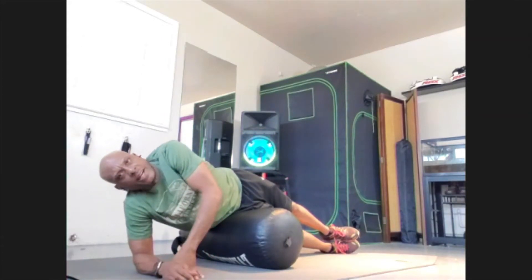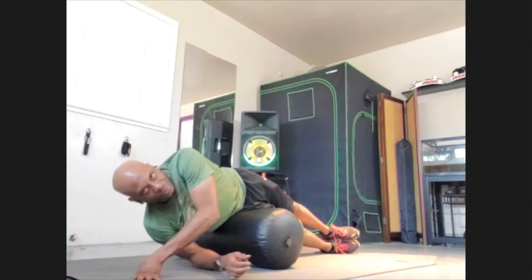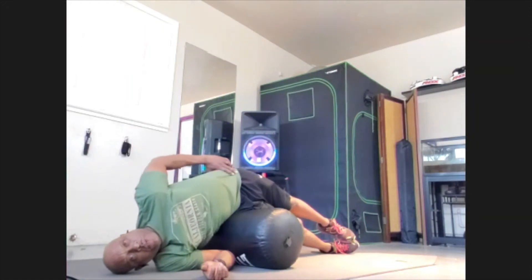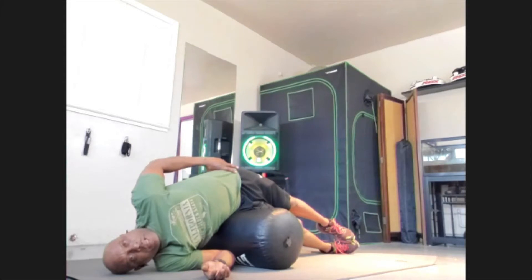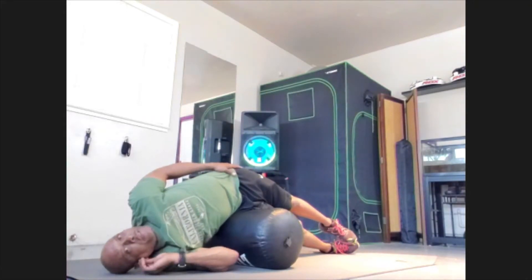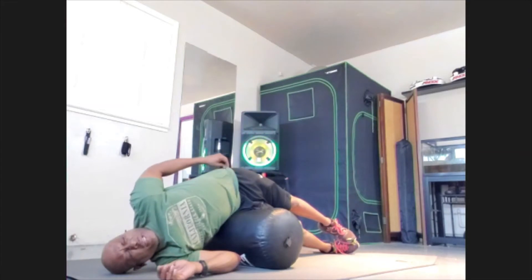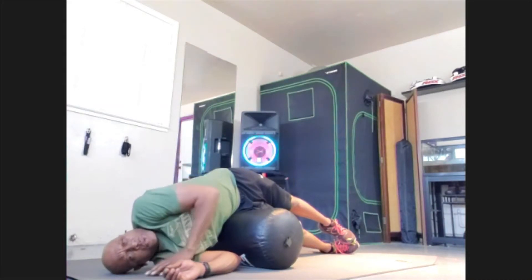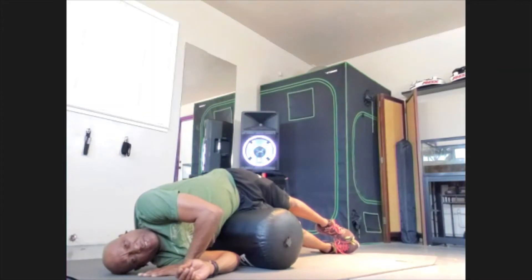Get that shoulder down. See how my foot is just staying in contact with the other foot — I'm not pushing it down, just letting gravity do its part. Holding for 20, 19, 18, 17, 16, 15, 14, 13, 12, 11, 10, 9, 8, 7, 6, 5, 4, 3, 2. Try to keep that foot as even as you can.